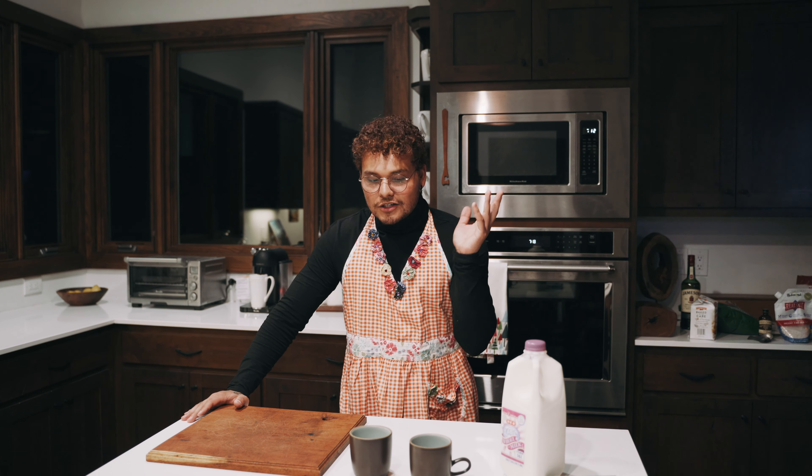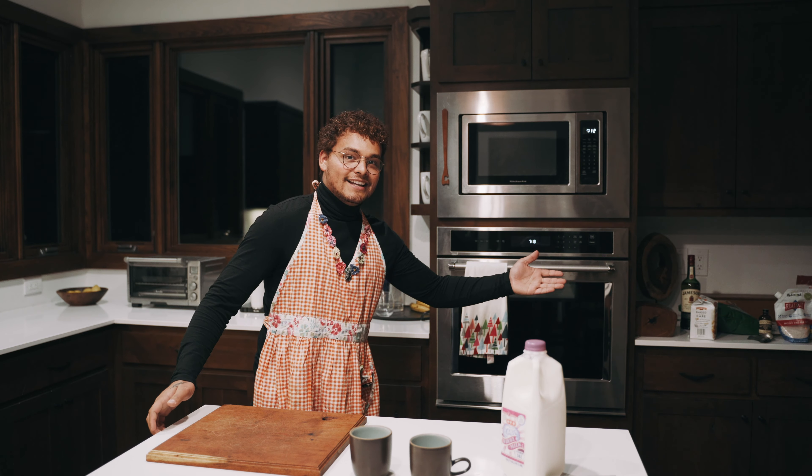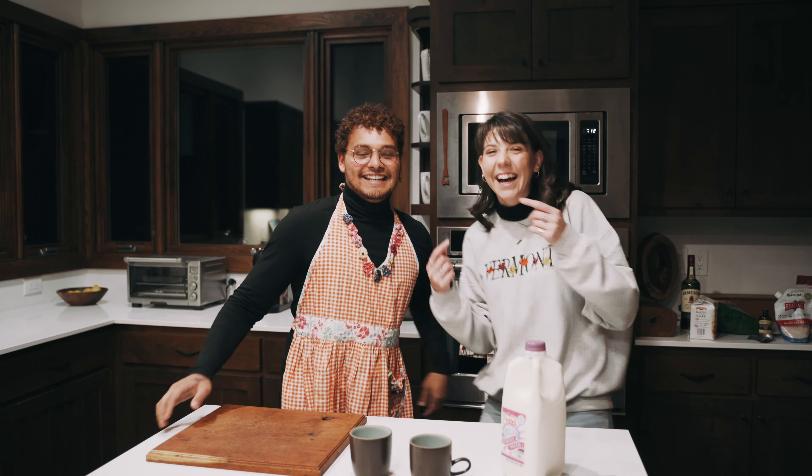Today we'll be making Mexican hot chocolate, which also happens to be the best hot chocolate. I have a special guest with me — you guys might recognize her from yesterday's vlog — and she's gonna help me make hot cocoa today. We're gonna taste test the Mexican hot chocolate up against just regular boring old hot cocoa mix.